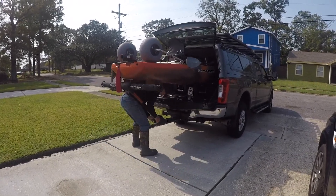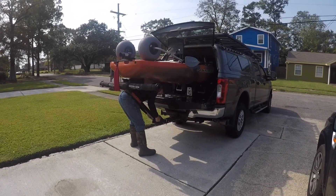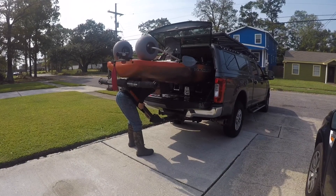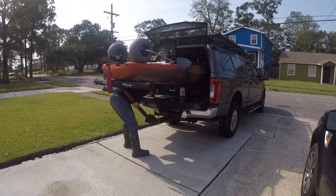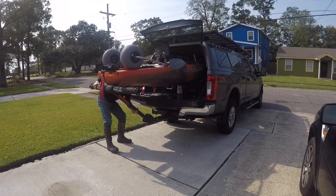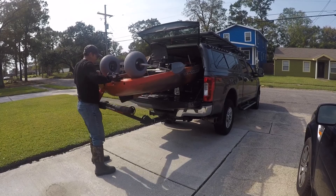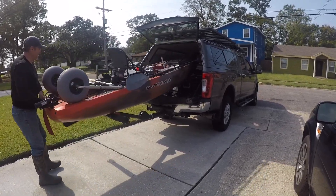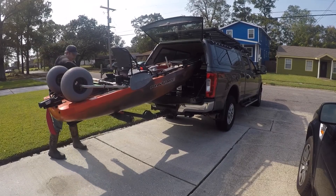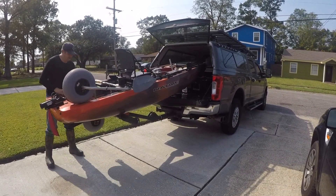Here I'm at home taking it off — it's just the reverse. I pick up the kayak with my back, loosen up the bolt and take it out. I use it to set it on the tailgate, then hold the rack with my hand, walk myself around the back holding the kayak up. Then let it down and pull it out. You can see again that it stays stationary — it's not falling or tipping over anything.